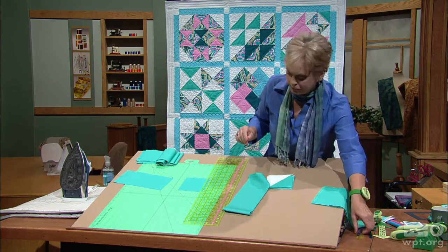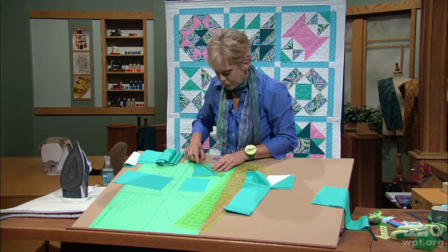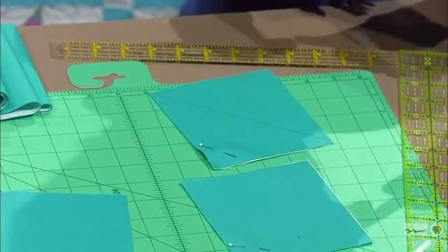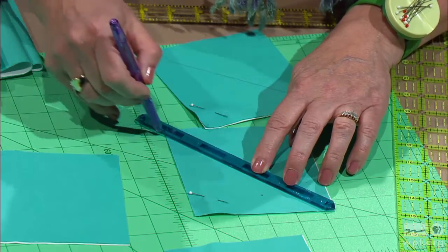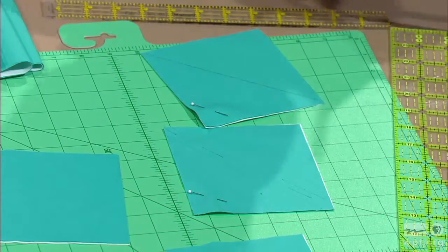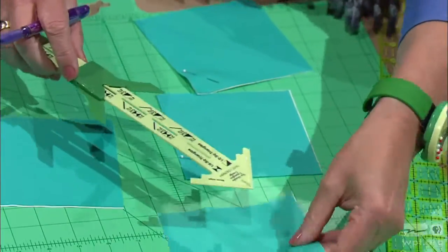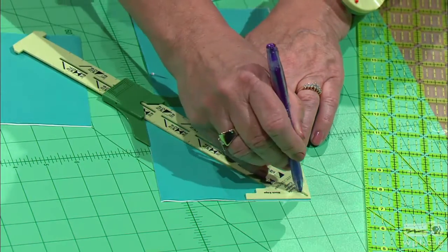Then for the marking, there are three ways to mark. The first way is to use a ruler and place it point to point and mark across using a fine tip pen. The second way is to use a gauge designed for this — place it at the point and mark the stitching line on both sides and the cutting line through the middle. The third way is to use a gauge that gives you the exact measurement you need. It tells you for a half-inch quarter scale to cut 4 and 7/8; you align your block within the confines of the ruler and mark down the middle.